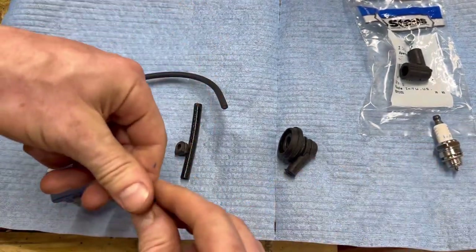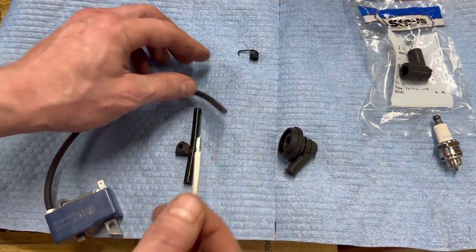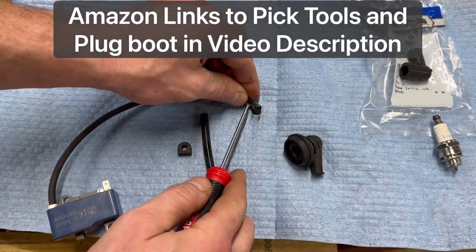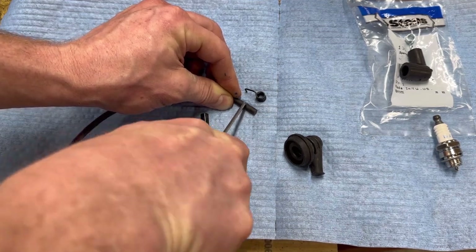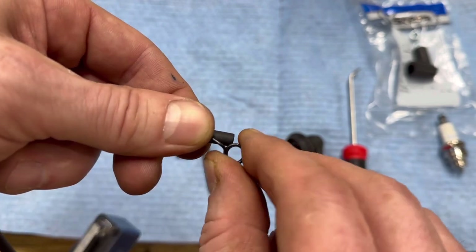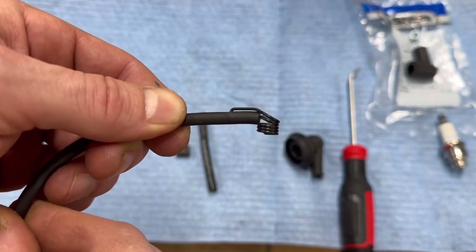First thing we need to do is make a hole in our spark plug wire to sink that piece of metal into. You've got a couple options - pretty much anything will do. You can take a real small screwdriver, a nail, anything like that. I've got these fancy Craftsman little pin tools here. We're gonna go ahead and make a hole in it. Pre-measure it - so we're gonna eyeball it right about there. And don't go all the way through, just go until you feel it. Yeah, I think I felt it right there. We've got the hole in there - made it a little too tight but I think we can make it work. There we go, I can see it right there. It is in there - very simple.